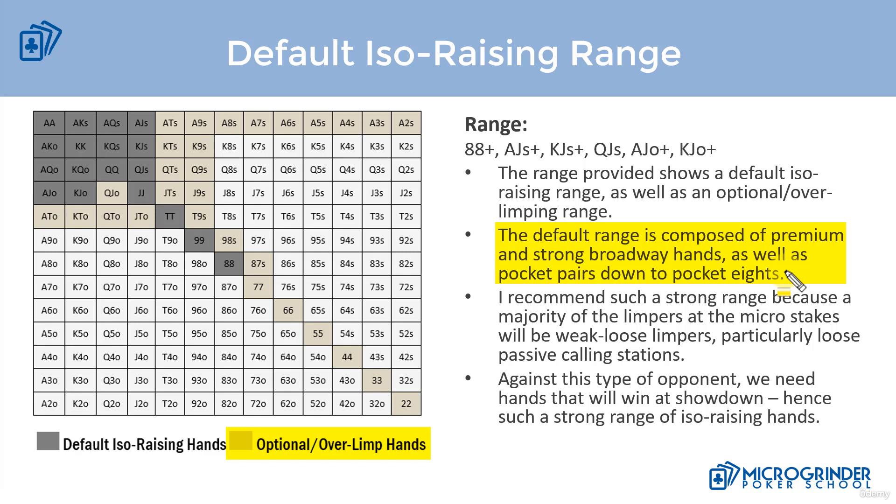The reason I recommend such a strong range is because the majority of limpers at micro stakes are going to be weak loose limpers — and not only are they weak loose limpers, but they're calling stations that love to call post-flop as well. This tells us we need hands that are going to win at showdown, because we're not going to be able to semi-bluff or bluff them out of the hand post-flop.